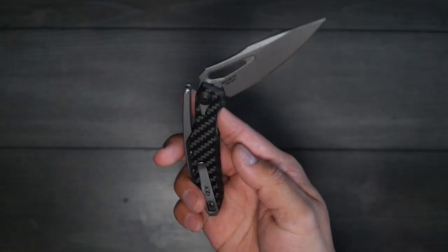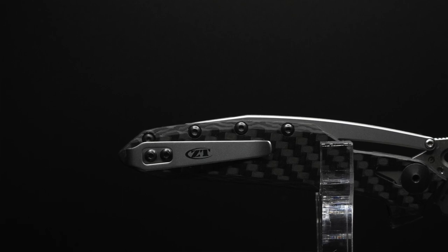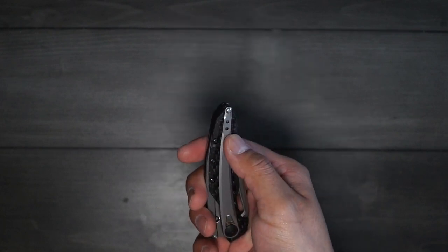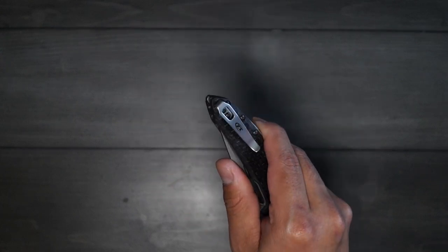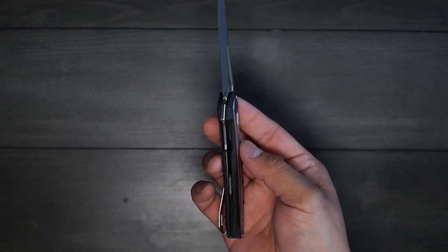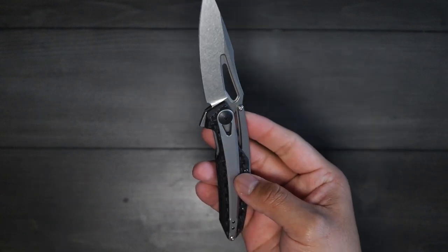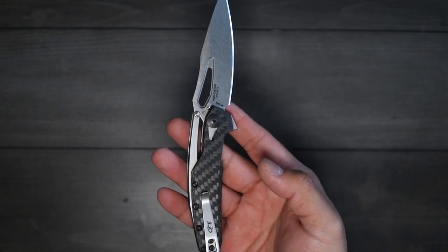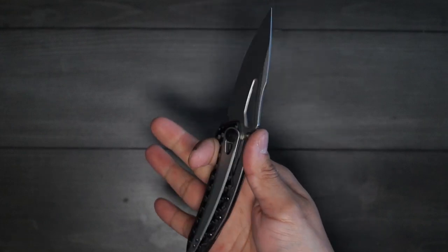The next thing I wanted to talk about was the pocket clip. This is a stainless steel deep carry pocket clip and it has ZT's logo on it. It is also a reversible pocket clip — you can move it on the other side as well — and it is only tip up, so keep that in mind. This knife also comes with what ZT calls their insert liner lock and also rides on KVT ball bearings, which is a really smooth action. One thing to note: these screws are not recessed on the handles. Some people like that, some people don't — I personally don't care. It fit me just fine in my hands when I used it, so no complaints.